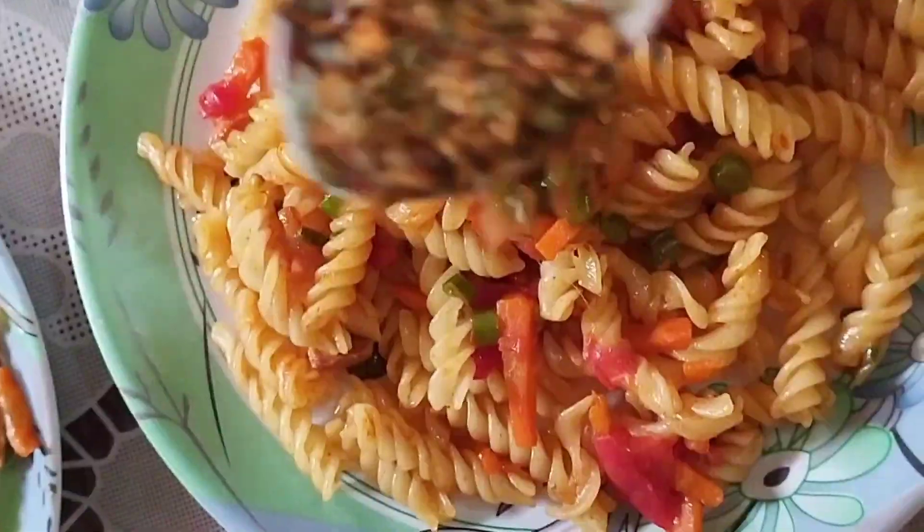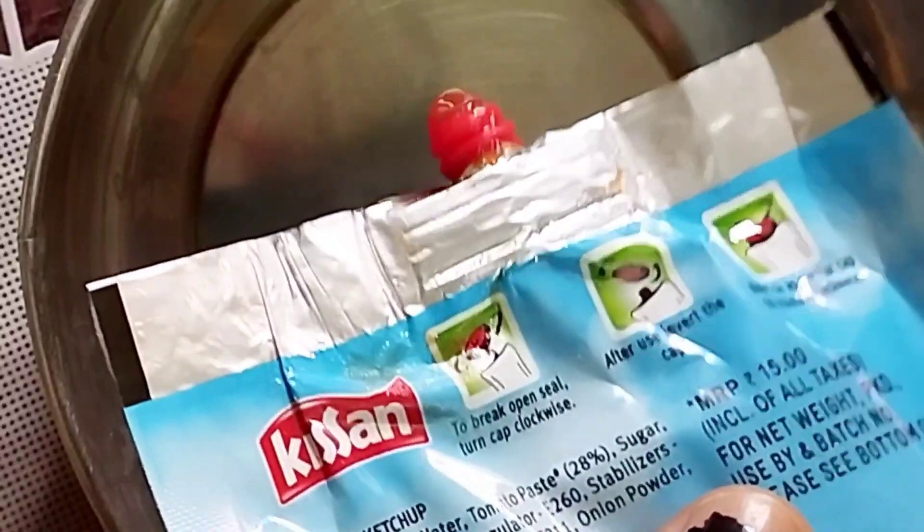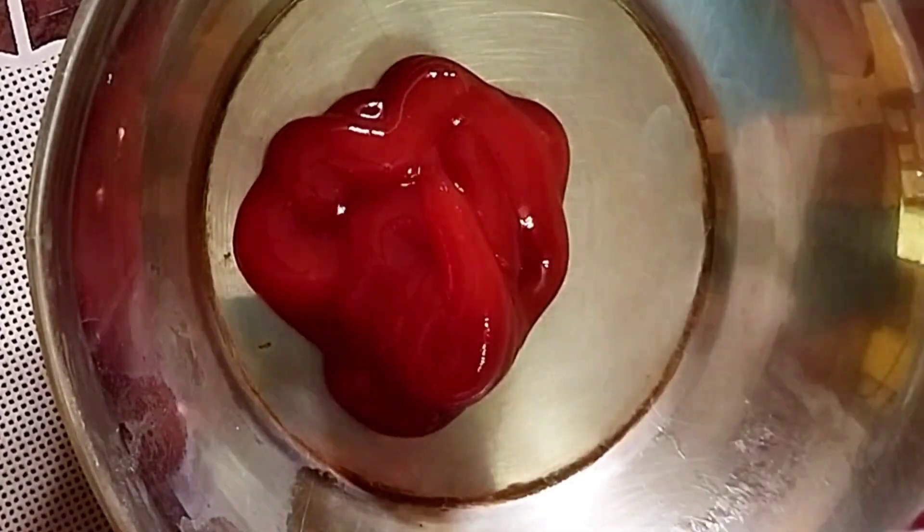Add haldi, Maggi masala, and peas, then add oregano and herbs on top and leave them. We have made four servings out of it. Congratulations! Now for making the lasagna sauce, we'll take tomato ketchup first.